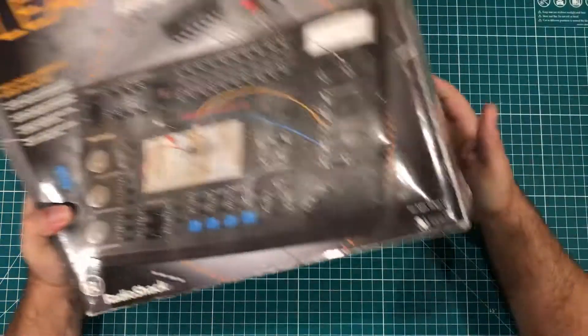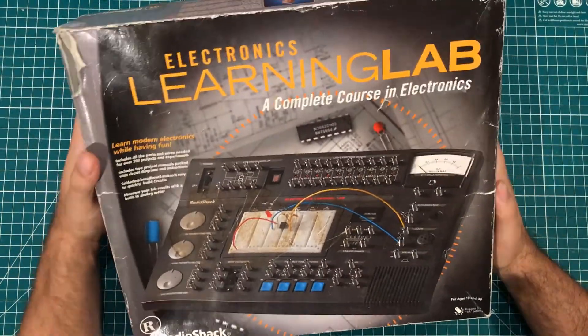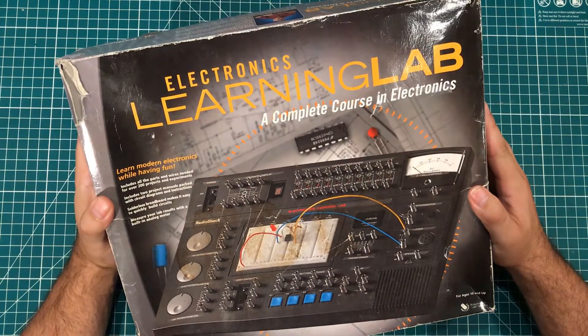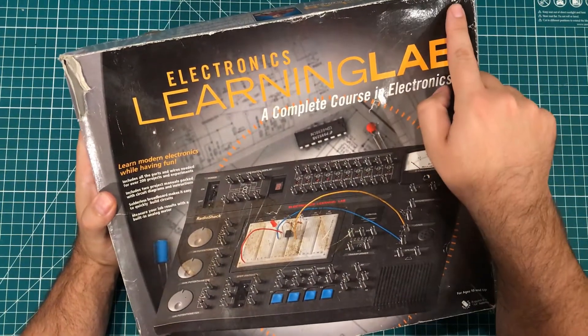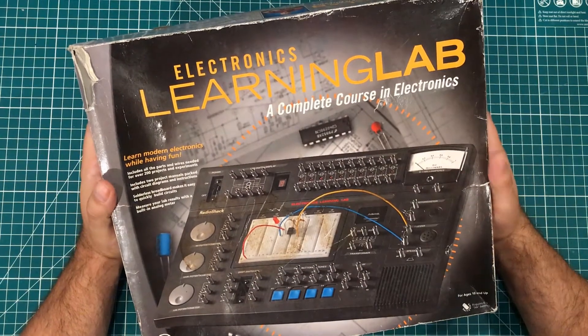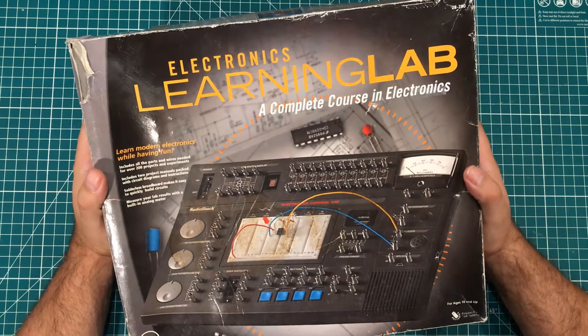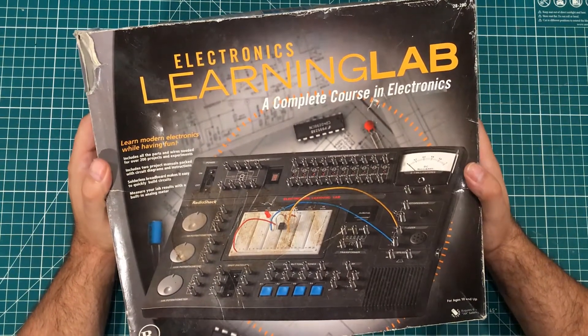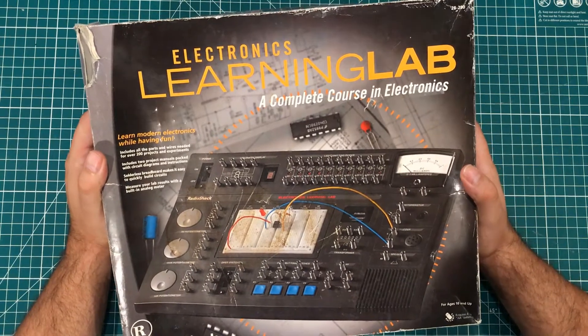Hey everybody, I hope you're having a great day. I have got some nostalgia for you. This is what is supposed to be a brand new 28-280 Radio Shack Electronics Learning Lab. Now it's obviously been opened and somebody had stuck some batteries in it, but as far as I know, it is basically new.